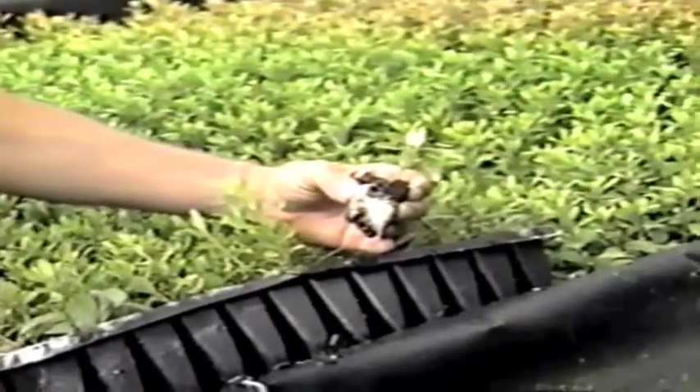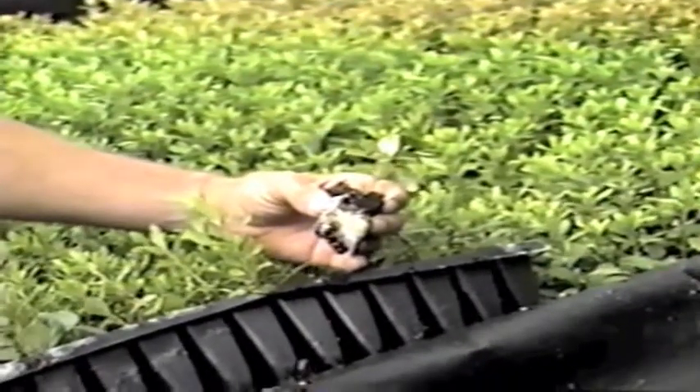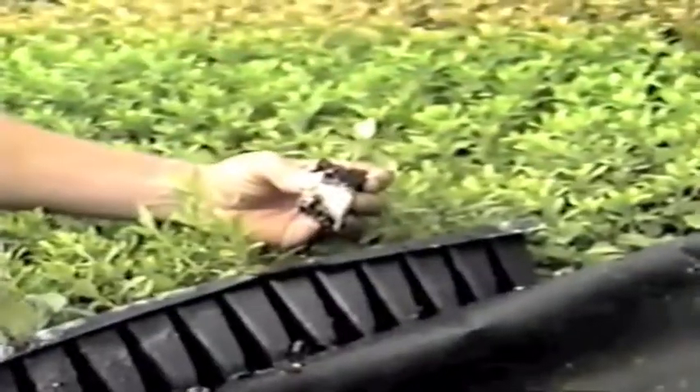The light levels are about 80% shade in here, so the camera wasn't adjusted to the light levels, but now we've got it. As you can see, the fibrous root system and the success rate we've had.